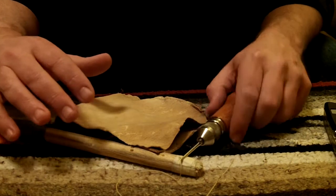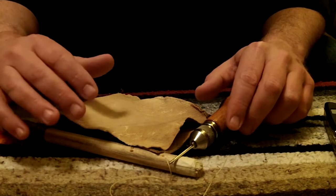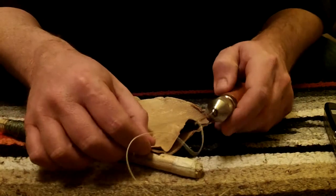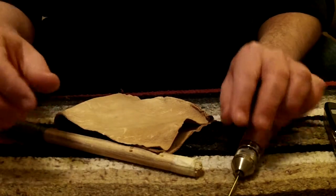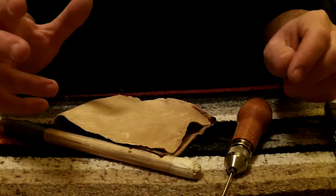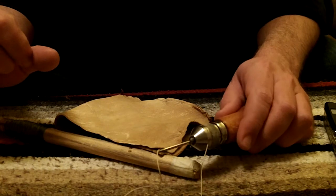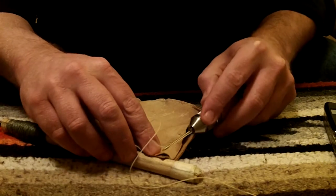I did a demonstration of this speedy stitcher once before when I made my axe mask with grain leather, and with that I had to punch holes. But with this buckskin it's pretty soft so we'll just get right to it. The reason I want to show this is because typically you would put this in a vise or something to hold it in place, but if you're out in the field you don't have the option of putting it in a vise. You can carry this speedy stitcher in your pack in case you need to make some emergency repairs and it works pretty good.